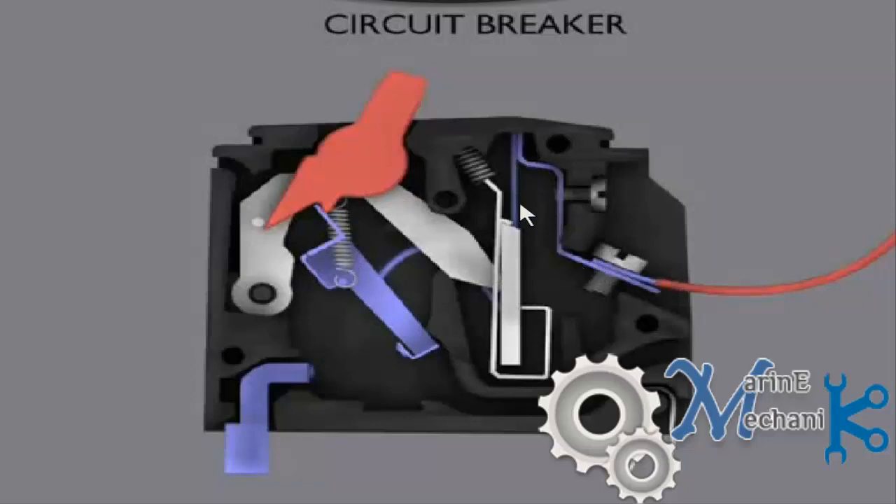The current comes through this blue wire and then goes to the bimetallic strip. Behind it there is one more conductor or metal piece which goes to this link. Whenever the circuit breaker is on, this will make contact here, and the current supply is taken out through this output terminal. This is the input terminal and this is the output terminal.